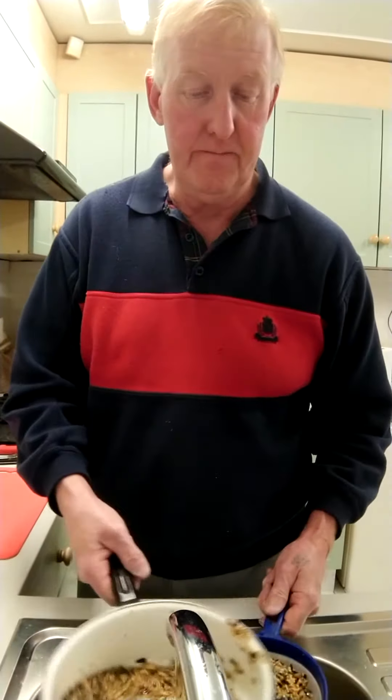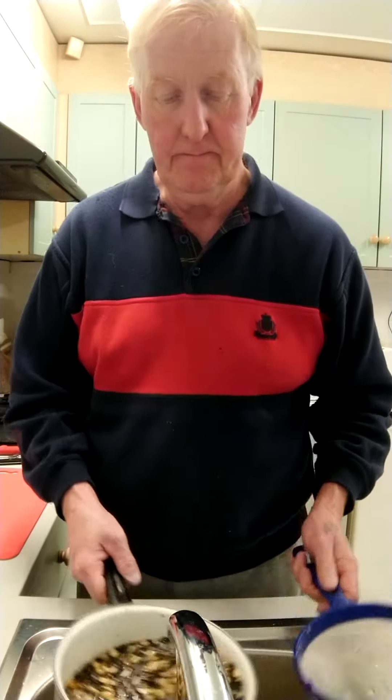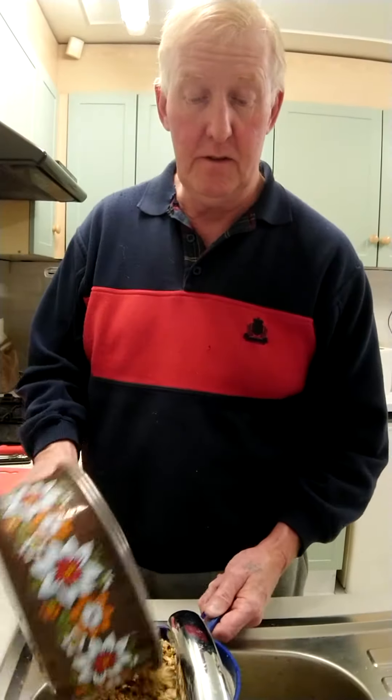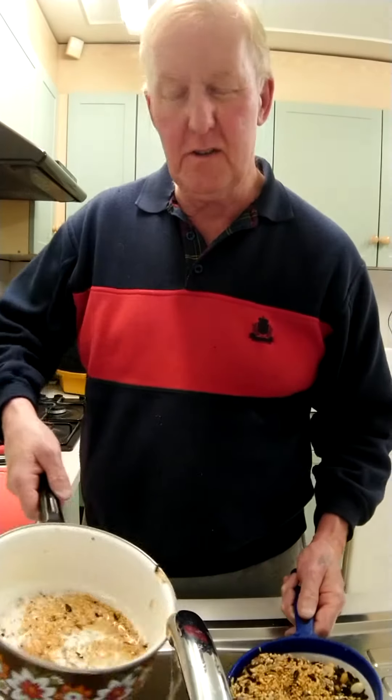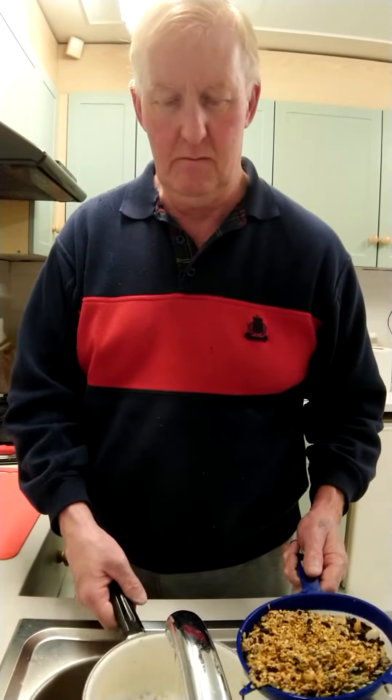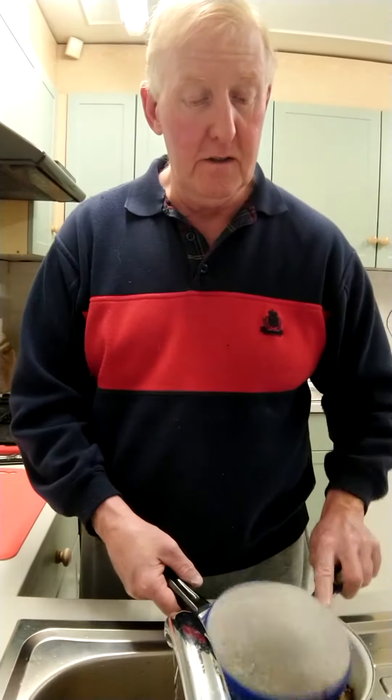All you do is tip it in like that, just rinse it — make sure it's rinsed out a couple of times. It's all so easy to do. I must admit with a lot of the smaller seeds in there, I just tip them out. If there's too much in, as you can see it's making quite a bit, so all I do is that — that's it.